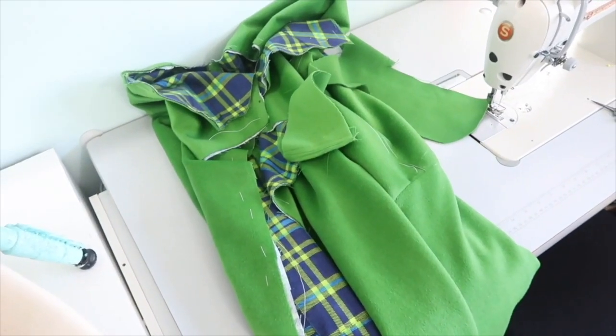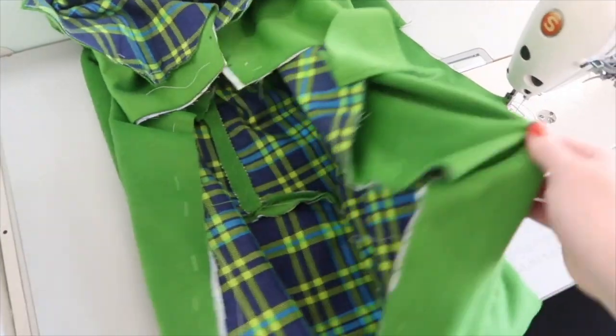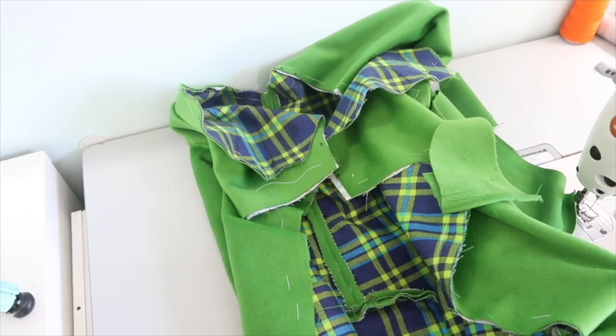I removed the basting stitches from the front securing the flatlining and wool together and got the pockets sewn in place. The coat now has pockets. I still have to do up the darts and re-baste the front edges together, plus bind the top edge of the gores — so I think I'll do that later and in the meantime focus on the sleeves.